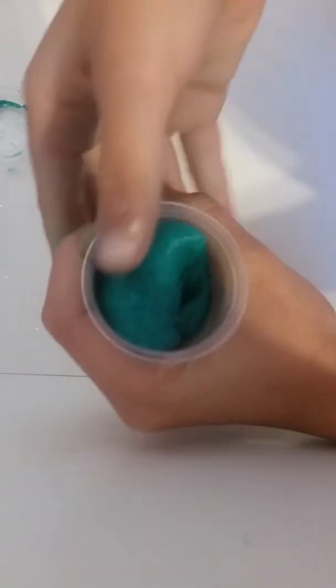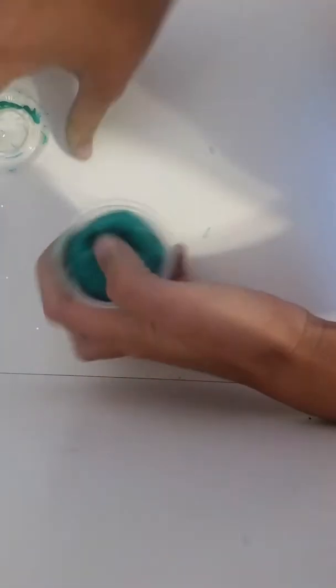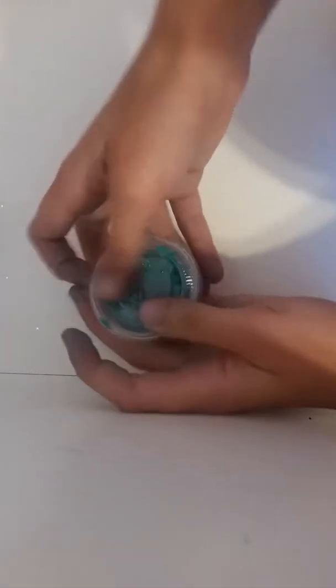Hi guys, welcome to Fun with Gummy. Today I'm actually going to be doing a neon video. I want to be making some neon slime, and if you haven't watched my latest video, 'Worst Slime Package Ever,' you would see this slime there. It was supposed to be turquoise but it turned out to be a dark, dark green. I thought, why don't I do another neon color? I'm just going to do one. So let's get on.